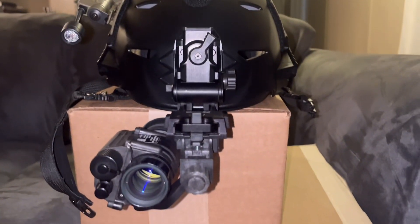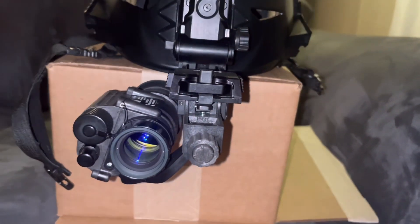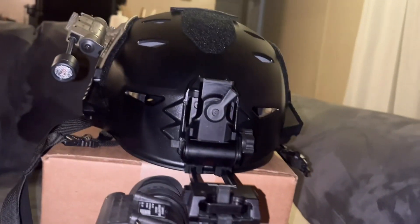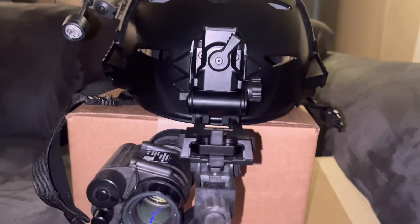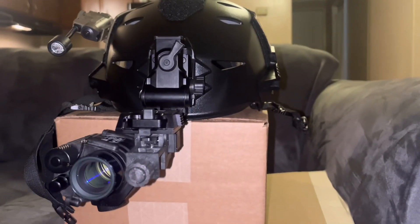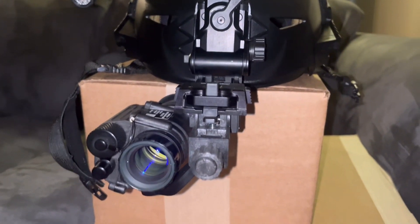This is the TMVC White Phosphorus Thin-Filmed PVS-14. I just did a little intro on it because it's something new. I haven't used any night vision or had any guidance while walking through the woods or fields coyote hunting or hog hunting. And I'm kind of excited about it.